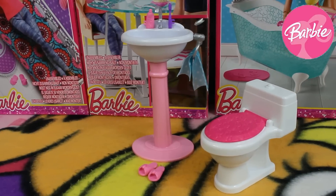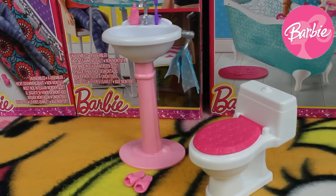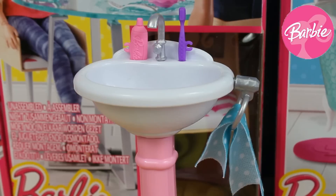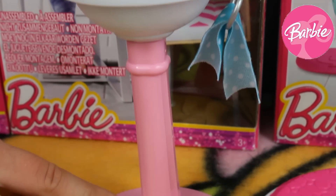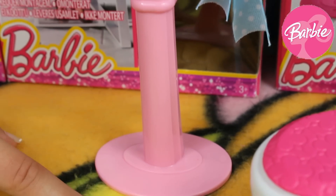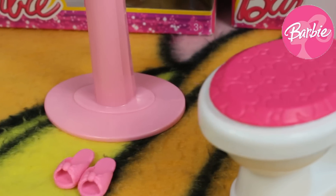Hey guys, welcome back on our Love Toys channel and in this video you're gonna see a Barbie Story Starter Toilet Set from Mattel. In this set we can find a really huge sink with many accessories to use, also a pair of shoes for our Barbie, and the last one is her pink toilet.